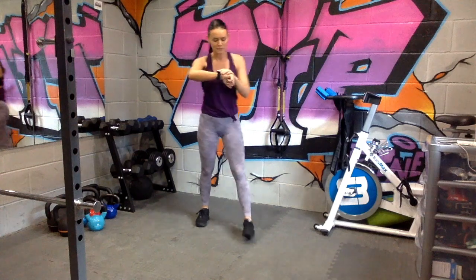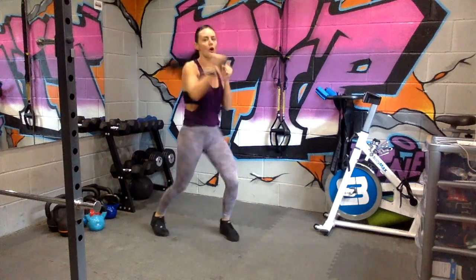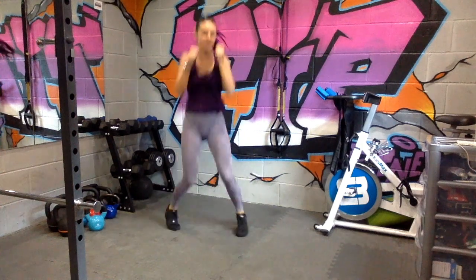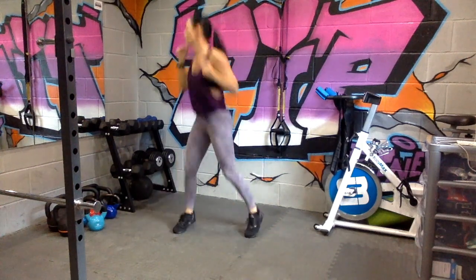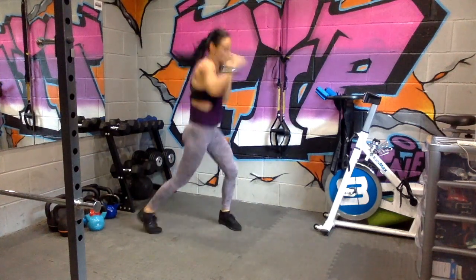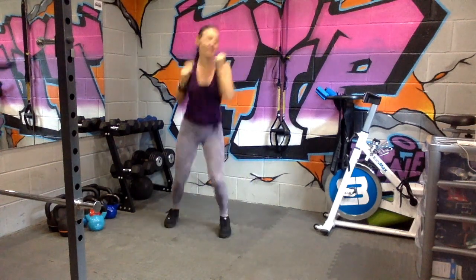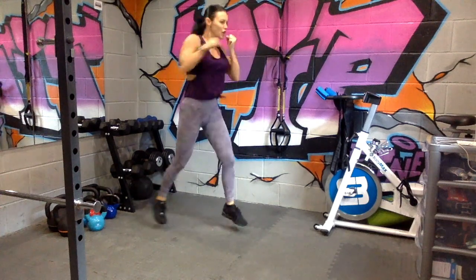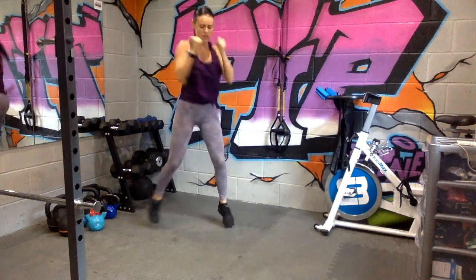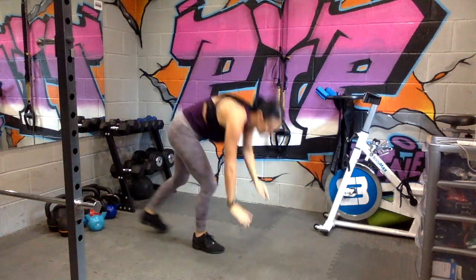Starting in five, three, two, one. One, two, three, four — take it round. Go at your own pace. Nice big jumps, nice big punches. This is for 30 seconds. Keep them legs jumping, getting that heart rate up high.